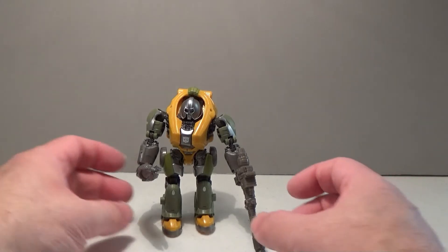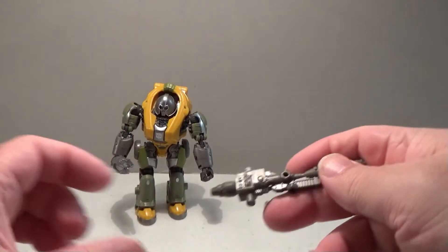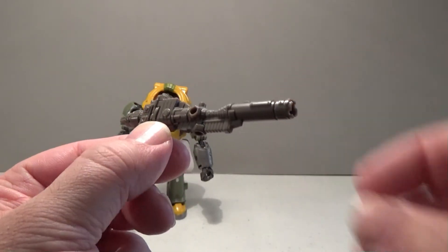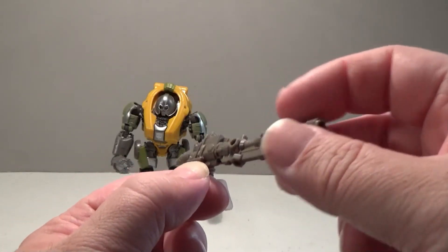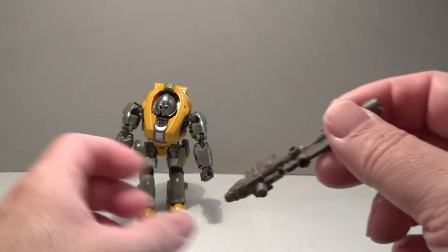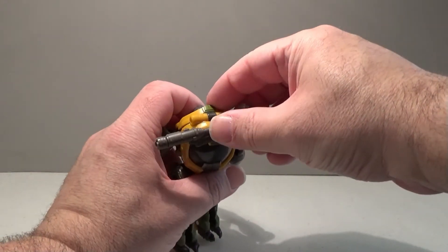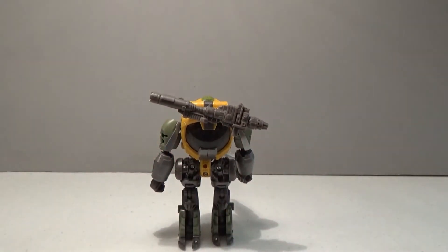Let's take a look at this version's accessories. He comes with a nice big gun — and of course a character like Brawn, who's big and strong, is always going to want a big gun. There's a hole on the side, and if you wish to display him without it, it can be stored on his backside.